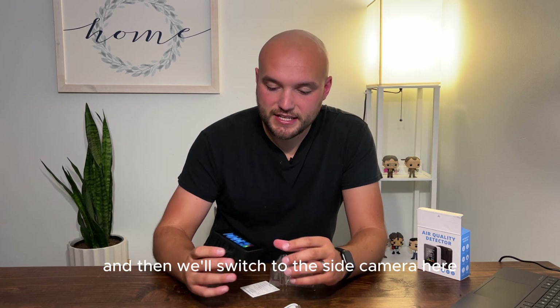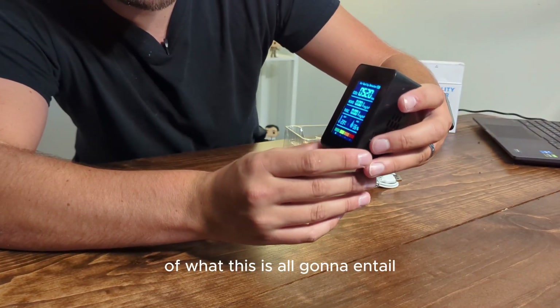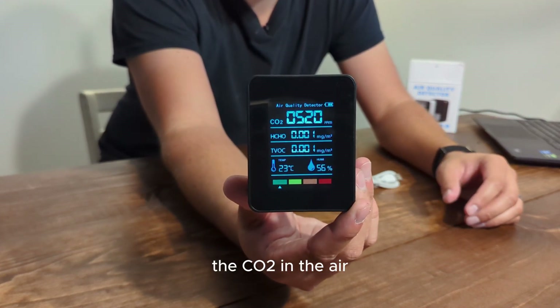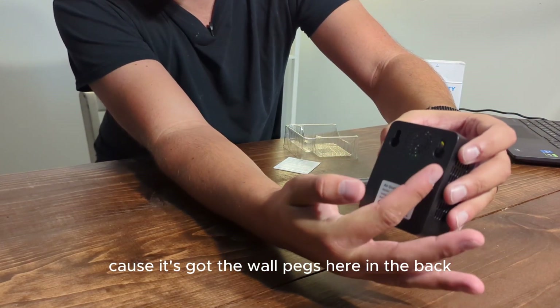We'll switch to the side camera here to give you a better idea of what this is all going to entail. It'll give you a lot of different readings, including the humidity and the CO2 in the air. And you can hang this up on a wall because it's got the wall pegs here in the back.